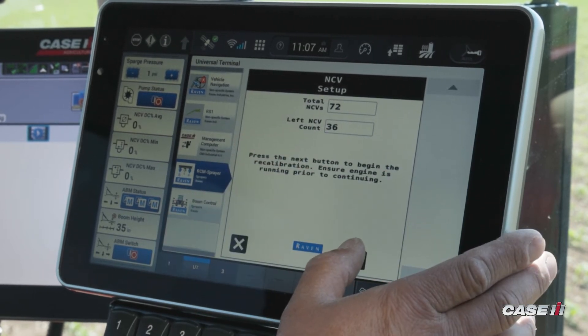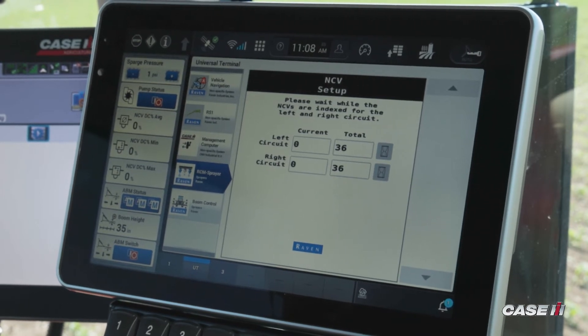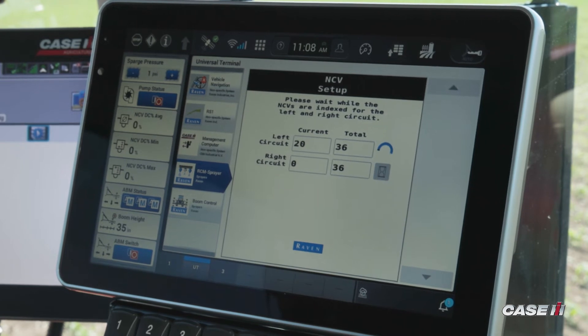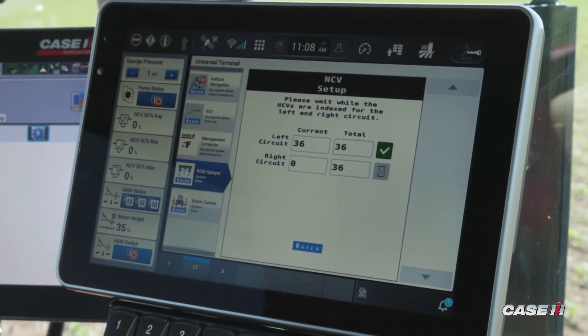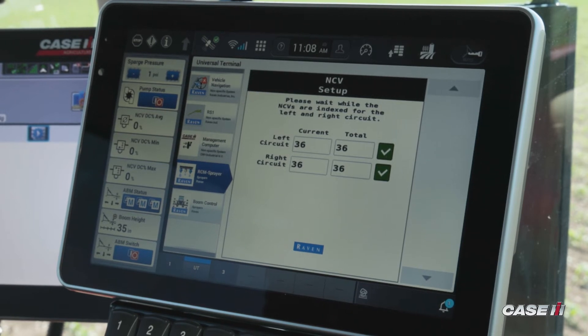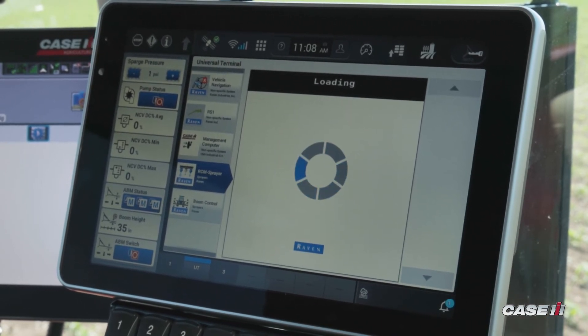It's going to give me my left count and I follow through the process. It's going to do a count left and right. Currently we have 72 NCVs, so it's going to count 36 to the left and 36 to the right, finding the NCV that I replaced. I hit the arrow to proceed through.